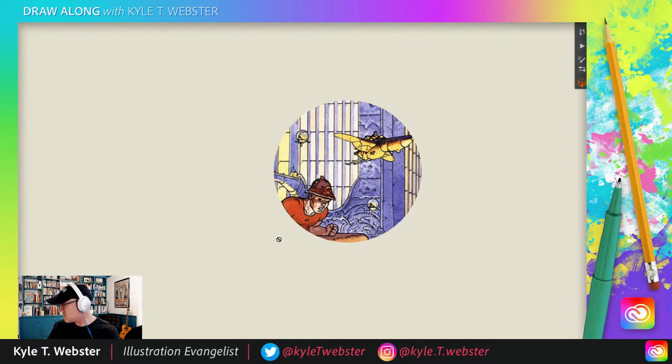It says I wasn't live. How long was I not live? What's that all about? Oh dear. Sorry, gang. When I'm drawing, it's hard for me to look at the chat at the same time. I don't know what happened. Well, I hope you can watch it back. We drew a firefighter.